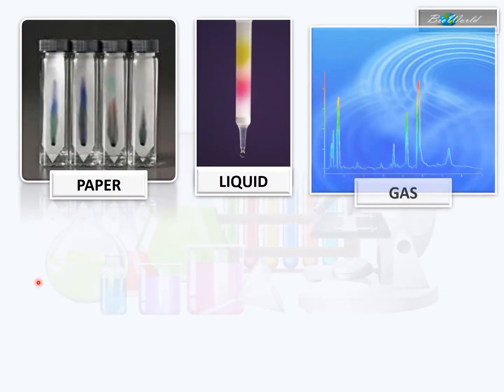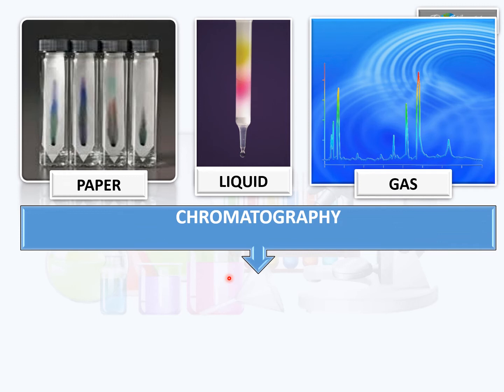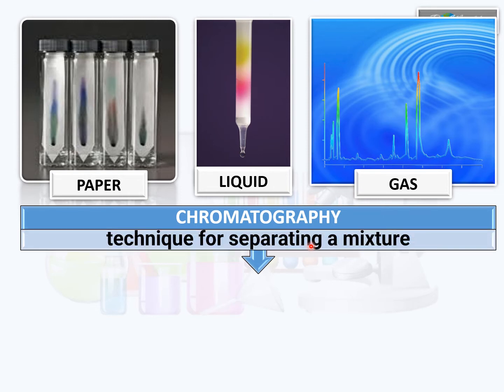These pictures show us three different types of chromatography: paper, liquid and gas chromatography. Chromatography is a technique where we are able to separate a mixture. For example, here in paper chromatography, we are trying to separate the mixture that makes this black dot — and you can see that dot actually contains a mixture of green, blue and maybe purple. In liquid chromatography we separate different types of liquids, and in gas chromatography we separate different types of gases.